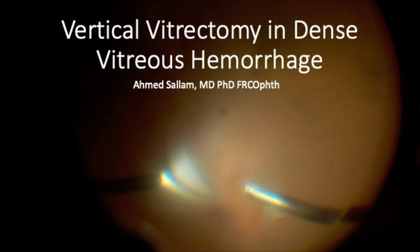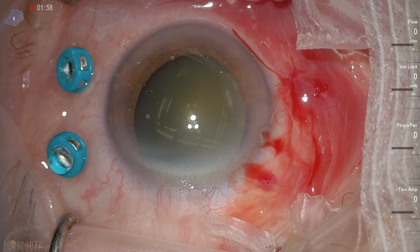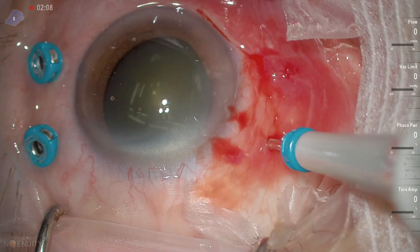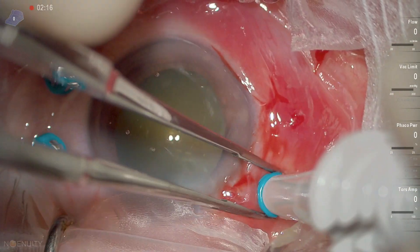This is a case of a dense vitreous hemorrhage in a patient with Eterson syndrome. A resident is starting the case here, putting the trocars. You can see the trocars went very anterior with the first two. Now we're improving on the third trocar. Placing the trocars anteriorly can lead to a lens breach.